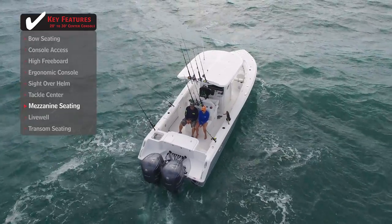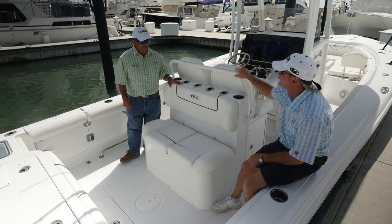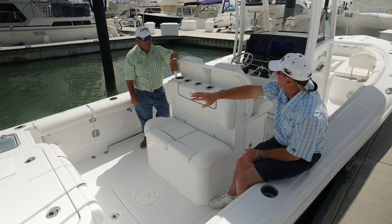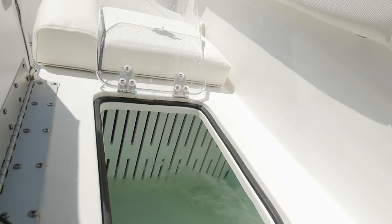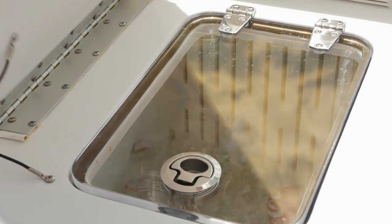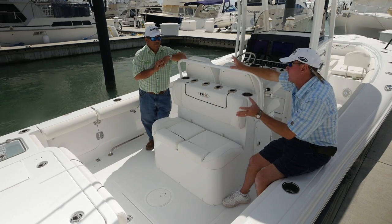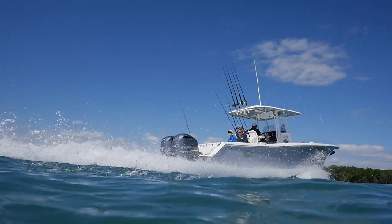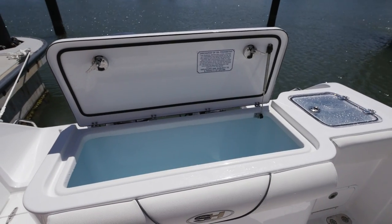What really sets this boat apart is the mezzanine seating. As a fisherman, I'm always yelling at people that need to be watching the baits — and what's a better place to watch the baits than right here? They've also taken the area underneath and made a divided live well, so you've got your stern live well over here and another one under here, divided so you can separate your baits. If you're not doing a lot of live bait fishing, this is also insulated so it becomes a cooler for drinks or food. Every one of these boxes on a Sea Hunt is insulated, so each can double as a cooler if not being used as a fish box or live well.